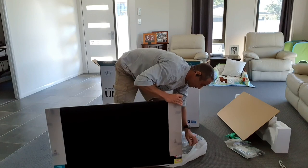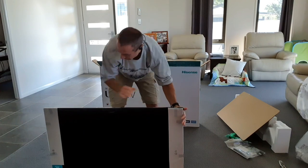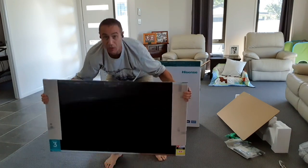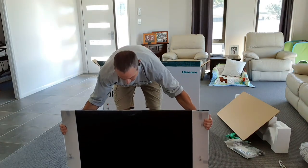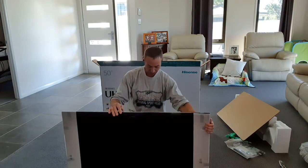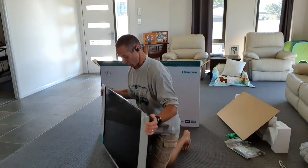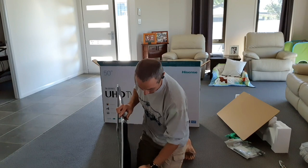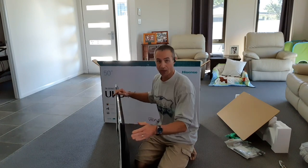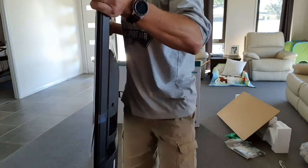The TV is not heavy - it's pretty light. I'm being careful lifting it, but it's definitely manageable for one person. The TV is not as thin as some LGs, but thin enough to put anywhere. Let me show the thickness on camera.